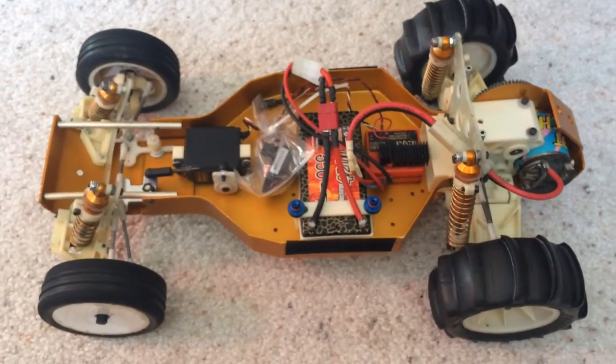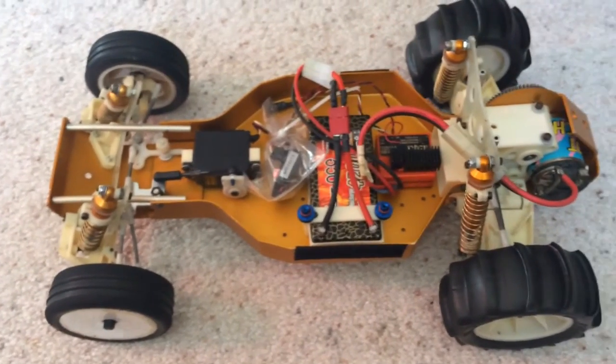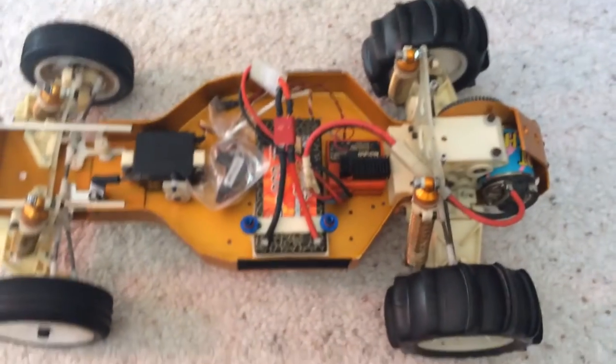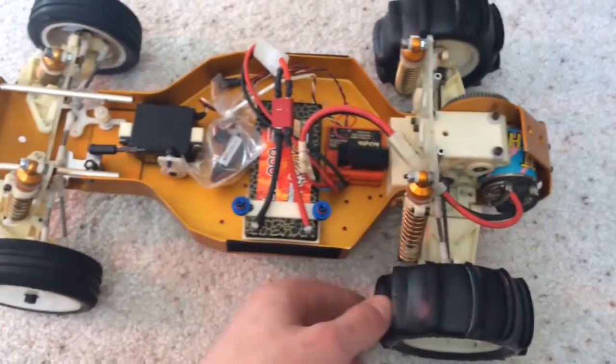A rare occurrence has happened — it is sunny, but there's still snow on the ground in Ohio. So while it's like that, I need to test out my new ProLine Slingshot tires that I just got in.